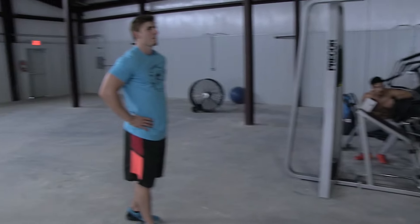So I'm the only girl working out right now, just trying to keep up with the guys. Yeah, it's a lot of competition — up my weight.